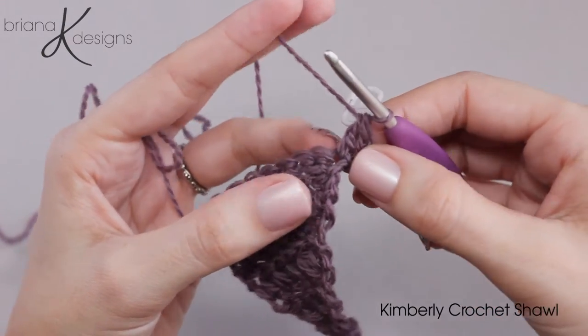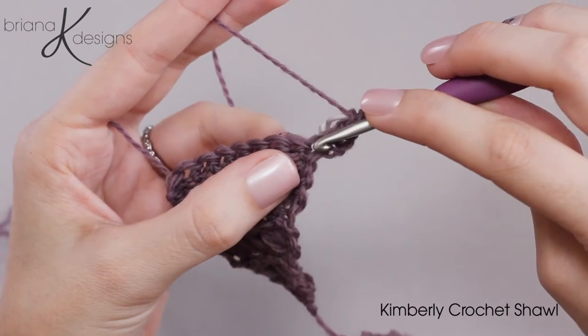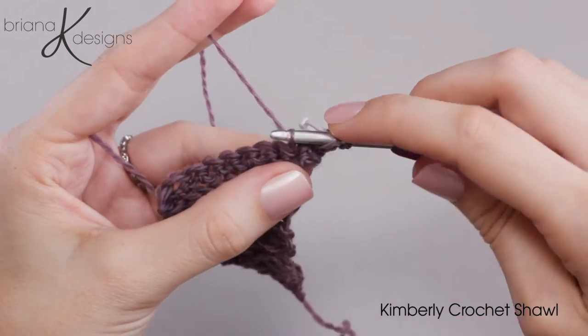Now we will begin our fork clusters. To do this we're going to work back into the same stitch that we just did that double crochet in. So we will yarn over, go into that same stitch, yarn over, and pull up a loop.